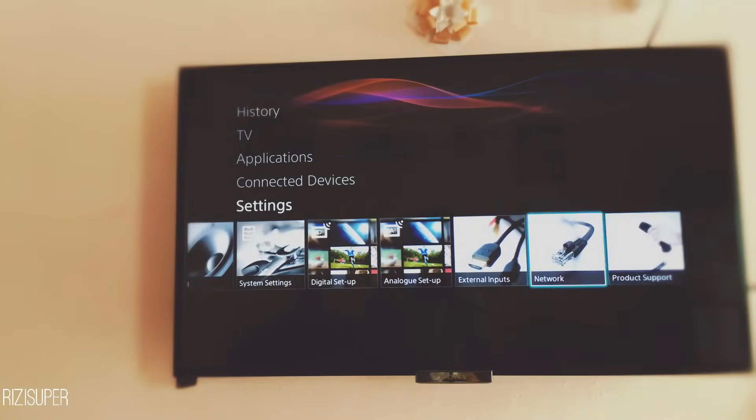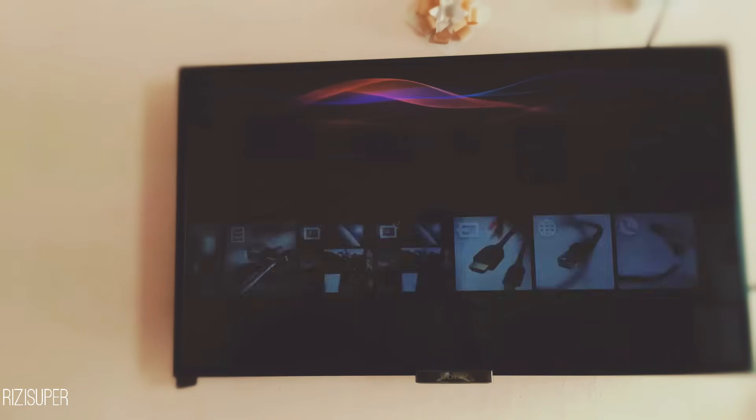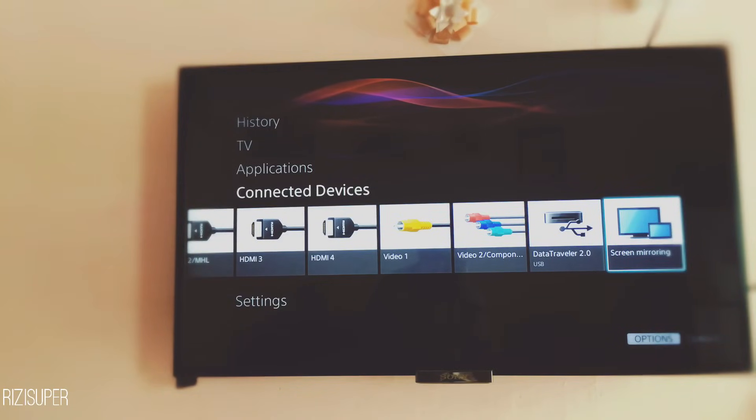I can also show you that the TV has no wifi right now — the TV is not connected to wifi. Going back to Connected Devices, you can then click Screen Mirroring.